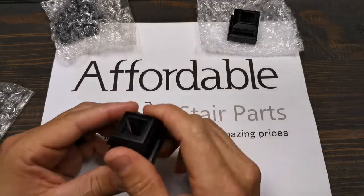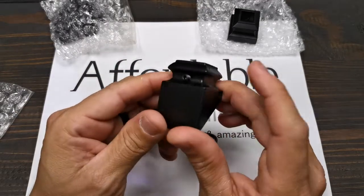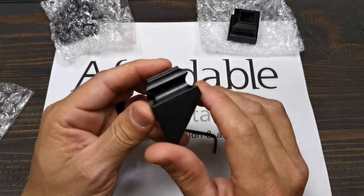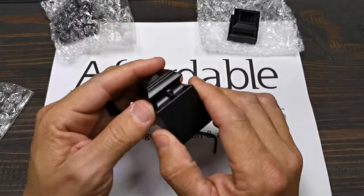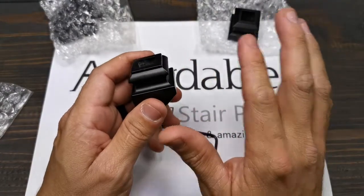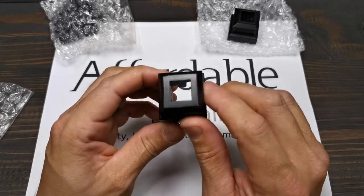This is the angle shoe — we call them pitch, slant, angle, some people call it different names — but it's an angle shoe. It's used along angle runs and when you have a closed stringer, when you have any angle cap. It will work with all the balusters listed as half inch square.